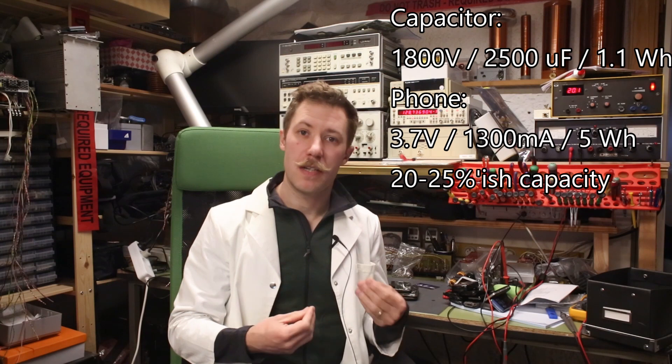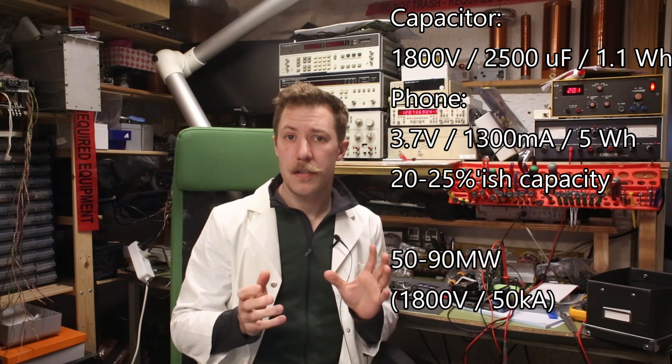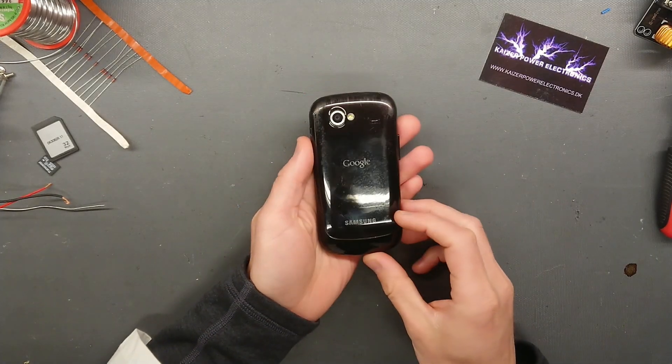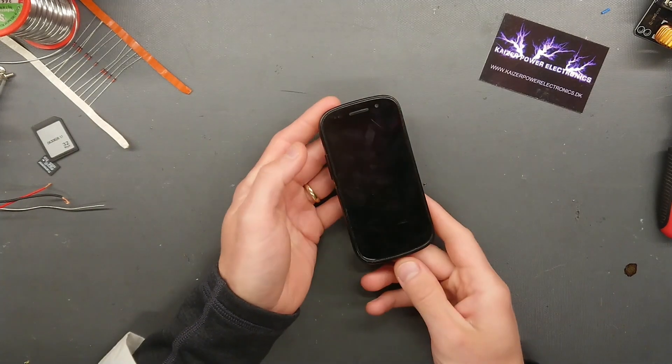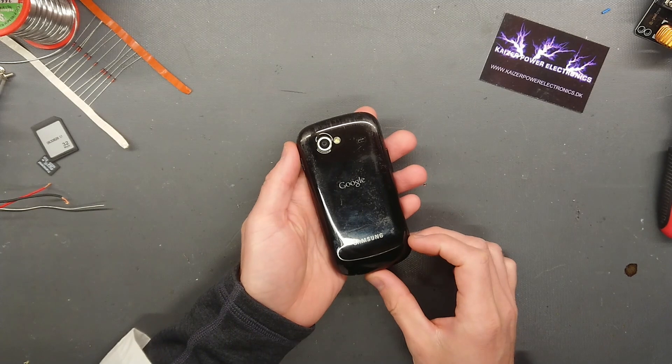But we are releasing it almost instantaneously, and that corresponds to something like 50-90 MW delivered into the device all at once. In this video, we are taking a look at the Samsung Nexus SI 9023, which is a Google Nexus phone.